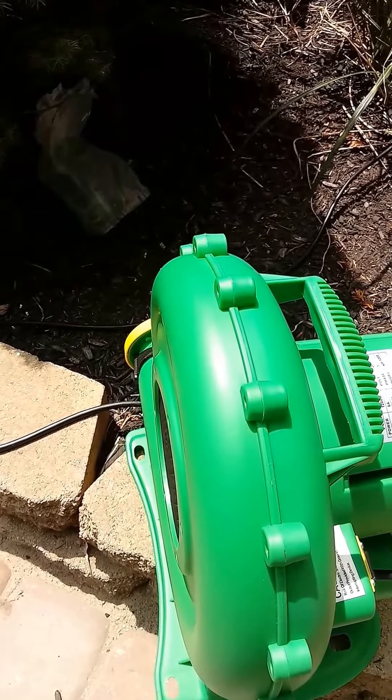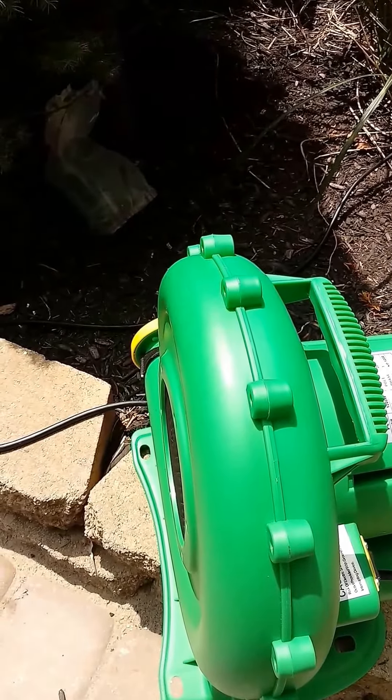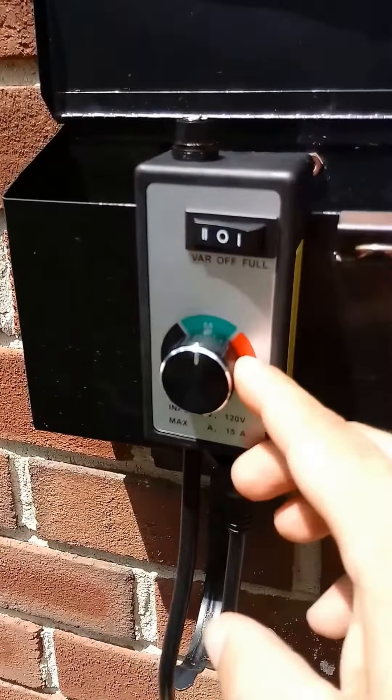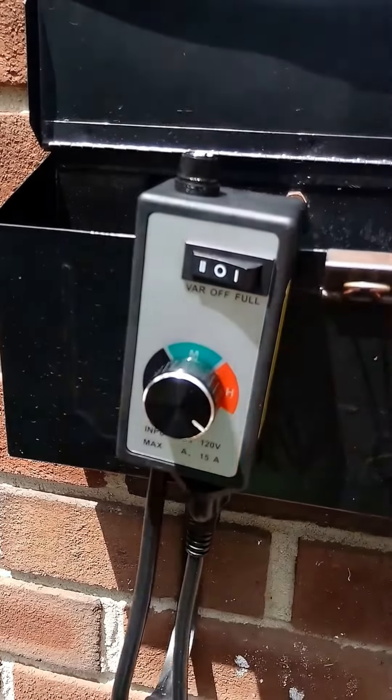So with this controller you're able to dial down the voltage to get the exact air pressure you need for the right size inflatable. Here it is at about half of full blast.